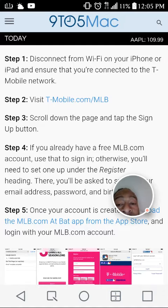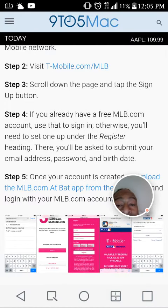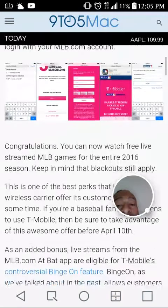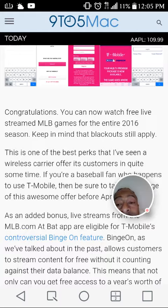Step three: scroll down the page and tap the sign-up button. If you already have a free MLB.com account, sign in; otherwise, register one. Under the register heading, you'll be asked to submit your email, password, and birth date. Step five: once your account is created, download the MLB.com At Bat app from the App Store, log in with your MLB.com account, and it will say congratulations — watch free live stream MLB games for the entire 2016 season.